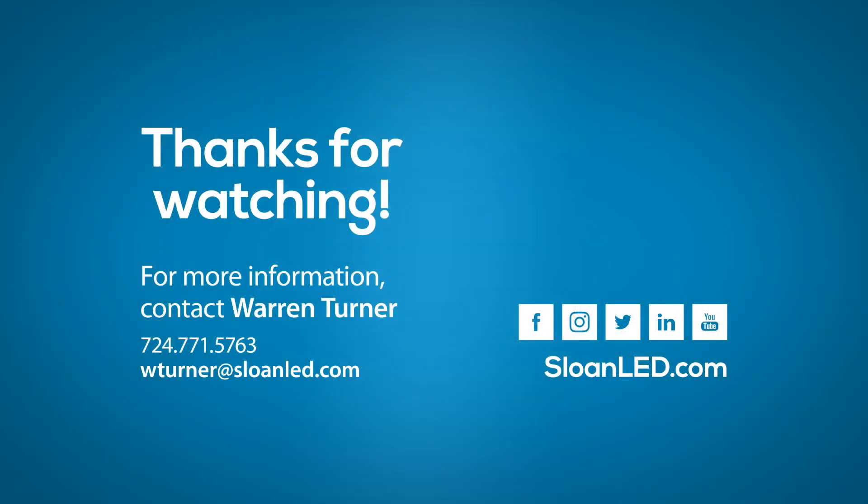Once again, thanks for watching. Thank you for your support. Have a great day. Bye.